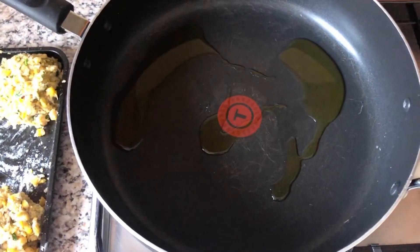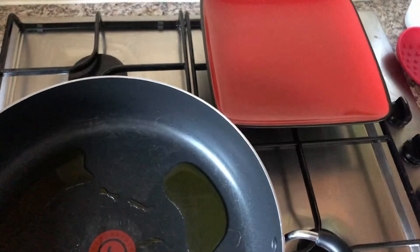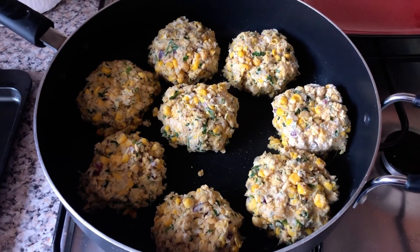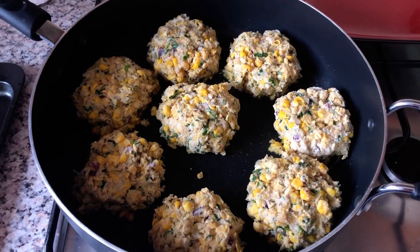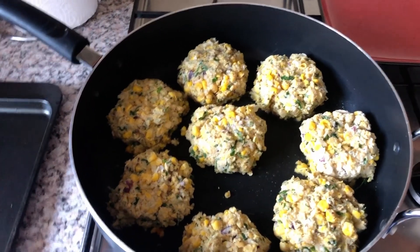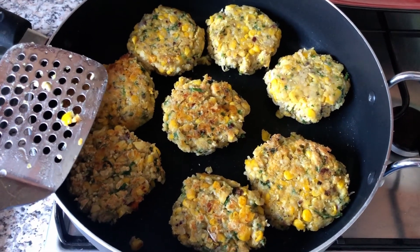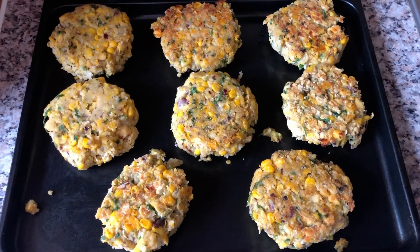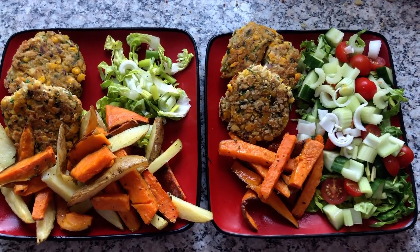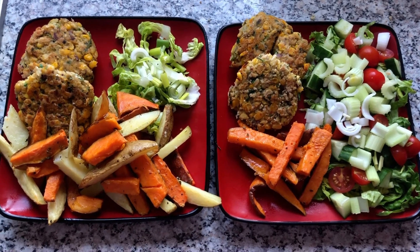We're now ready to cook the chickpea burgers - I'm going to take them out of the fridge, heat up my pan and put a tablespoon of oil in it. I've also got a plate ready to put them on after they are cooked. I'm going to start by cooking them for five minutes on each side so they get lots of colour. I've then cleaned my baking tray so I can put them on there afterwards and finish them off in the oven. I've flipped them and cooked for another five minutes, and now I'm going to finish them off for 10 minutes in the oven to make sure they're cooked all the way through. After 10 minutes, check that your chickpea burgers are cooked all the way through and you are ready to plate up.